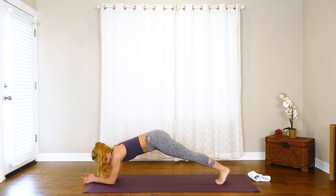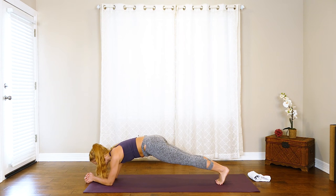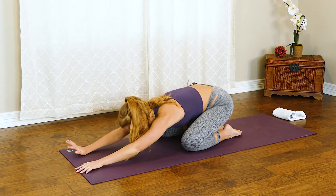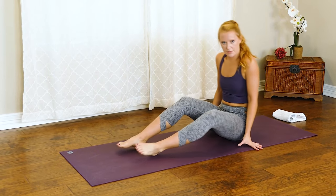Just holding a forearm plank here, squeeze the inner thighs. We've got a ten count, and then we're taking a quick child's pose. Nine — feel those elbows pulling towards your toes, toes pulling towards the elbows, and you feel a shake in the core, super engaged. Four, three, two, one — take a child's pose, stretch it out real quick, and then we're going to swing those legs around for one more abdominal exercise laying down.